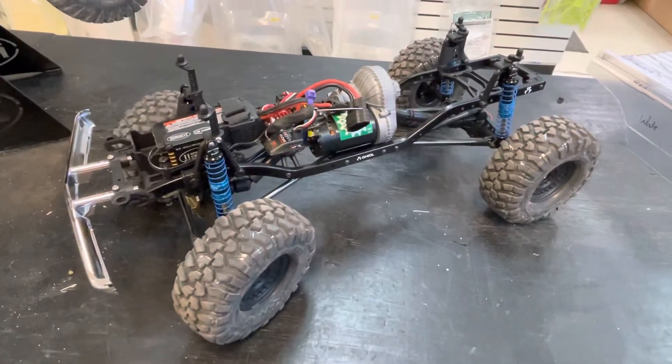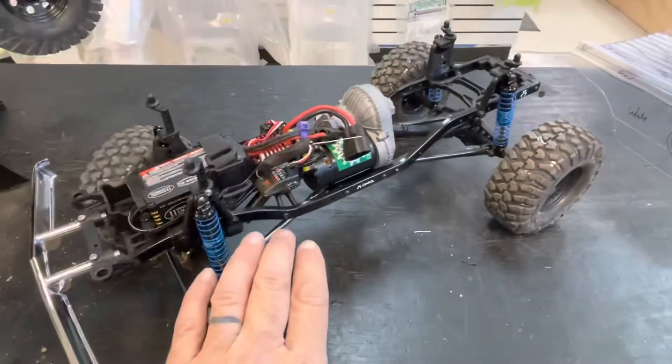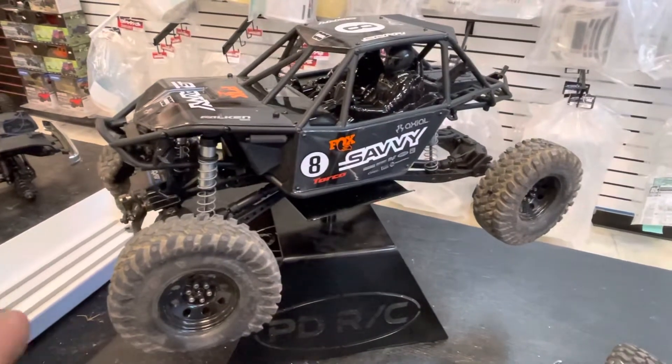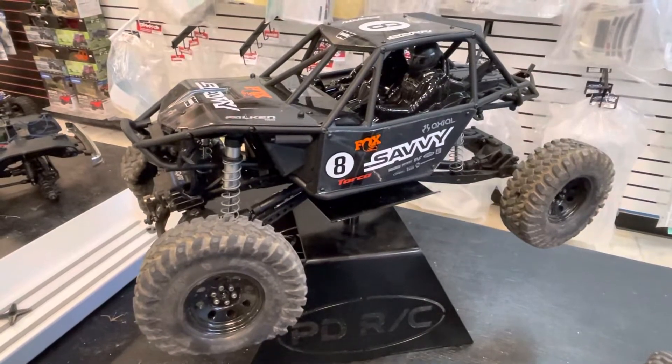Here's my Axial Fest update. I've been working on some cars. This is one of my core cars. This car I bought to take to Axial Fest, and yesterday I tried making it work and it simply just didn't make the cut.